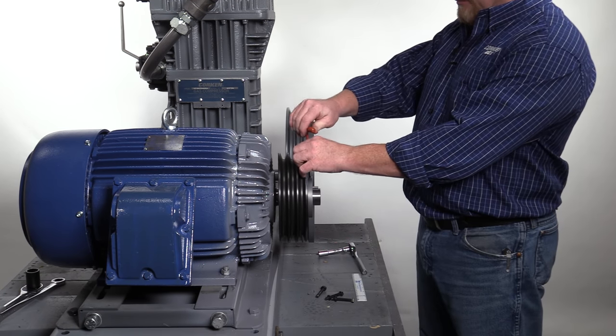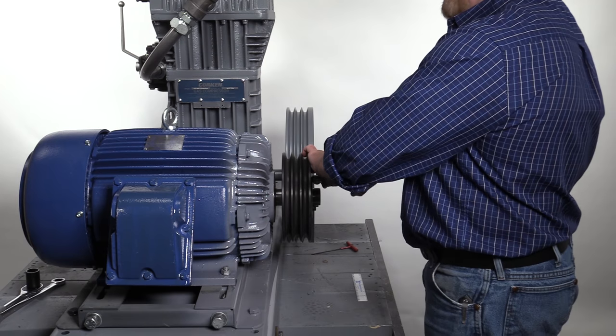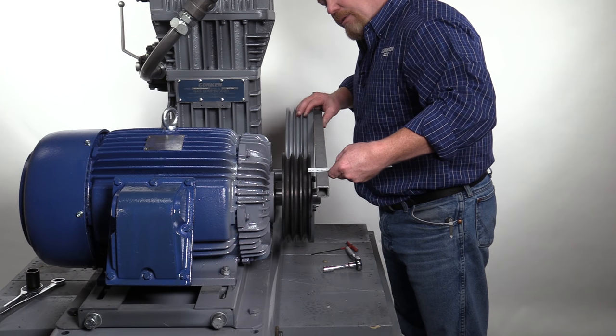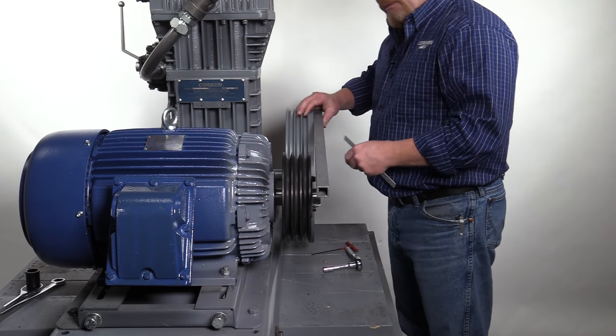After the new measurement is established, tighten the set screw with the Allen wrench and reinstall the sheave to the hub. Using the straight edge, re-measure and confirm V-groove alignment. Note: the tolerance is plus or minus one-sixteenth of an inch.